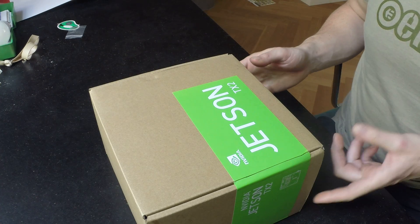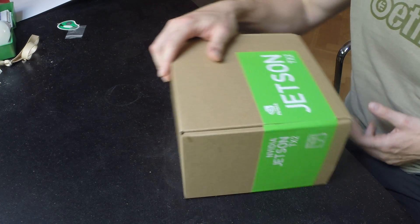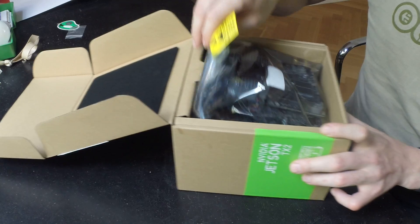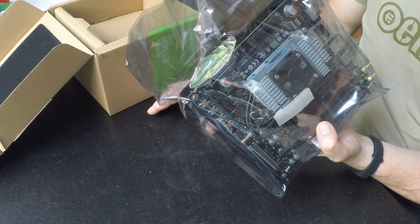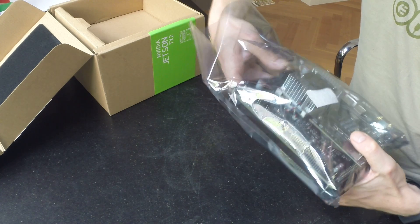Hi, this is a quick NVIDIA Jetson TX2 unboxing video just to let you know what you get in the package. I've already opened this up, and you can see that you get the board inside an anti-static bag.